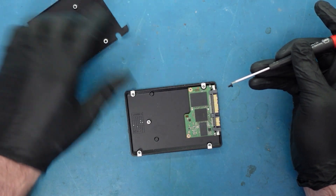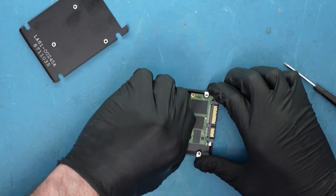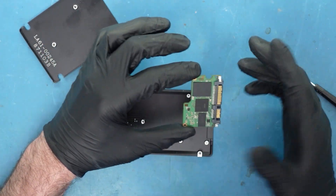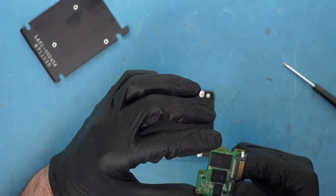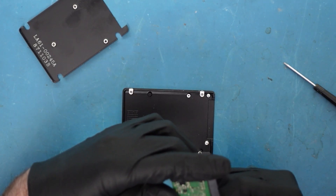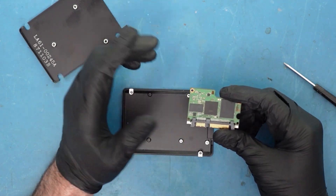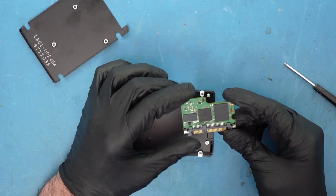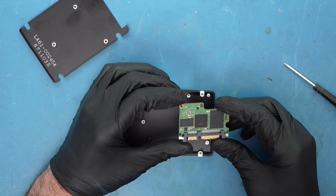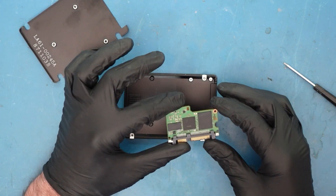I thought there was always a heat sink or thermal pad on here to keep it from getting too warm, but this is it. NVMe drives are very similar to the actual drive itself — we have the controller here and also where the NAND flash goes. This is the reason we don't want to be working on these, because the data is here, and if there's any damage to this board or a short to the NAND flash, there's probably not a whole lot you could do.